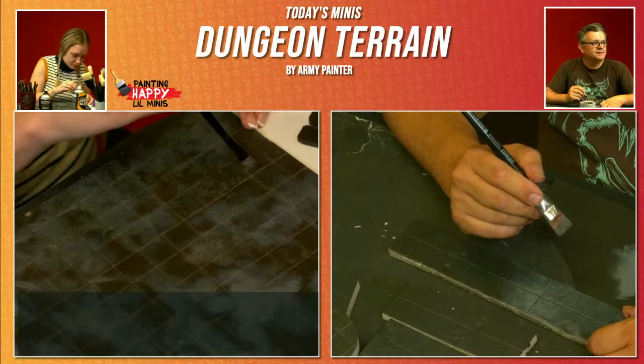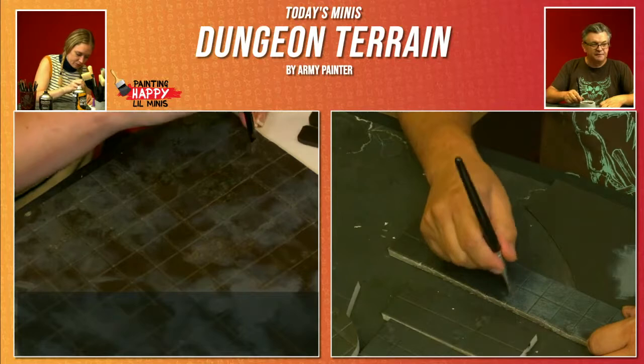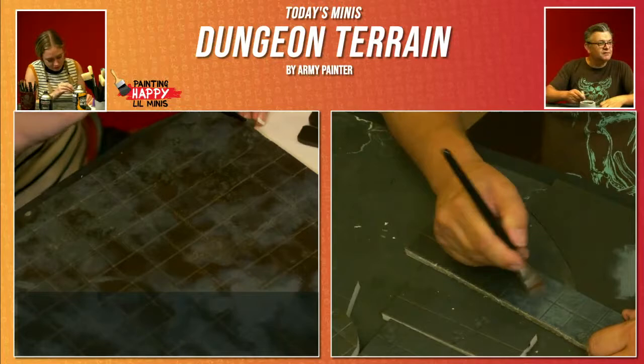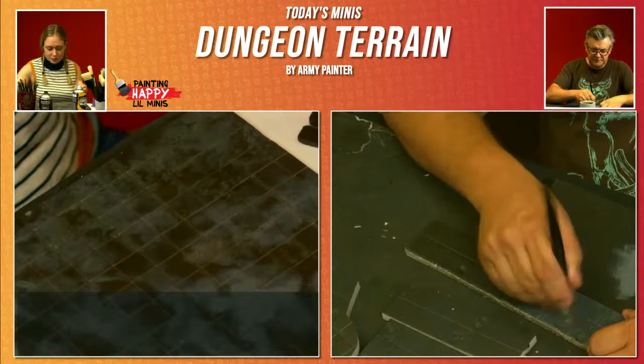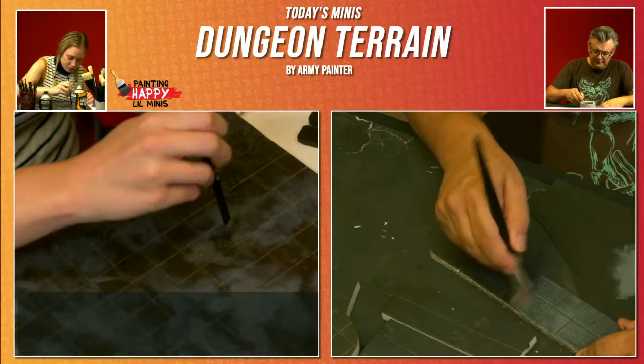If you do end up with a streak like that, you've got a number of different ways out of that situation — because you don't want it to look painted, you want it to look like stone. You need to take the approach that correction is stippling. You do that around the edges of the streak, breaking them up and blending them back into the rest of the area. Or you can do a more vigorous over-brush, moving your brush around to get it catching from all different sides, and it breaks up that streaky area. Layers will help with any streaking you might have.